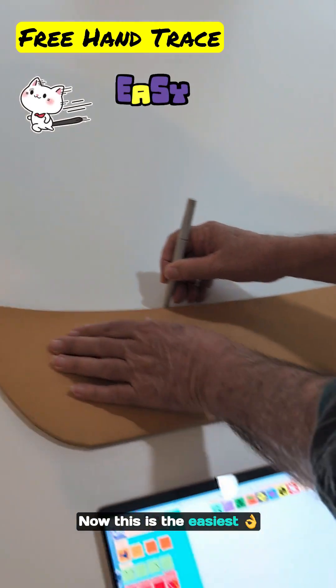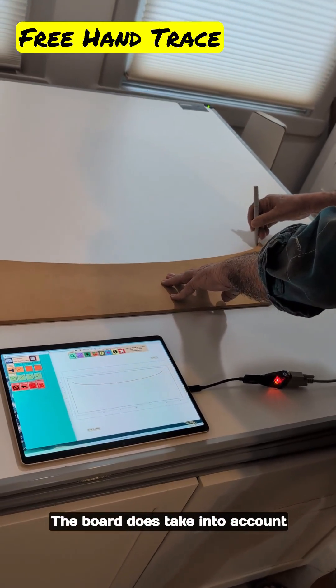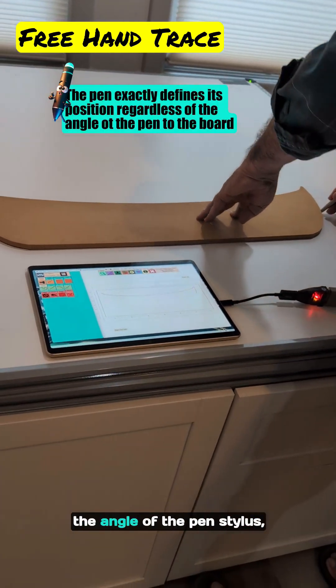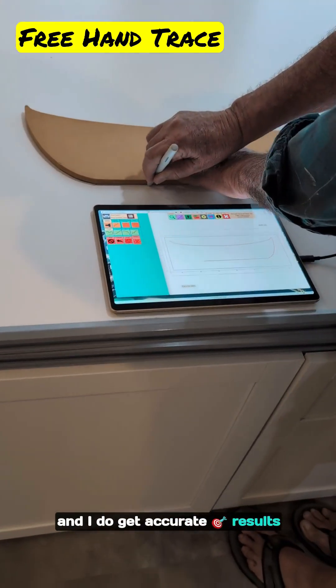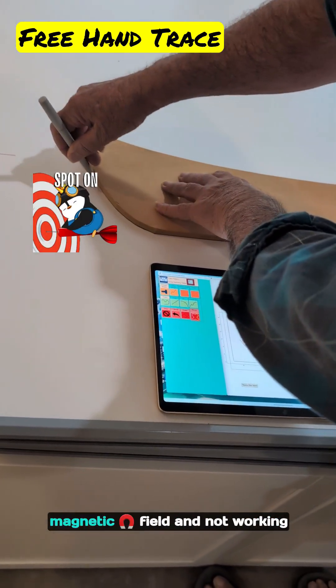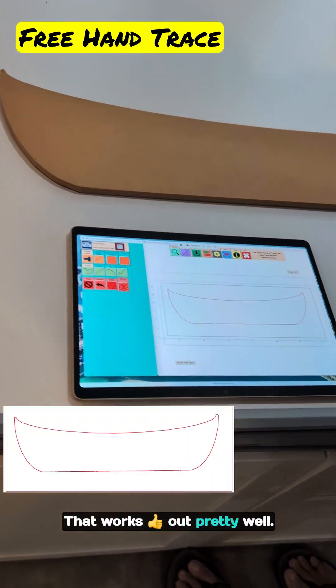This is the easiest method to do. It's nice and fast. The board does take into account the angle of the pen stylus and I do get accurate results because the pen is generating a magnetic field and not working with touch. So that one works out pretty well.